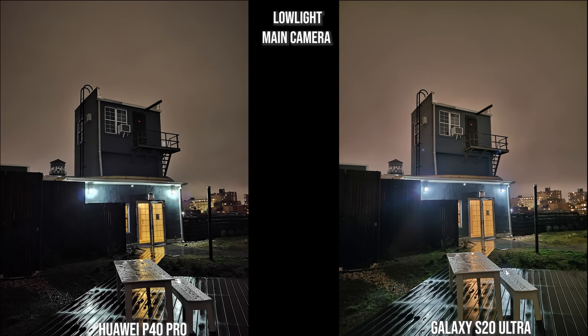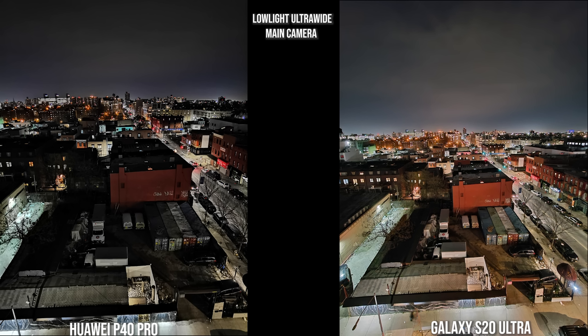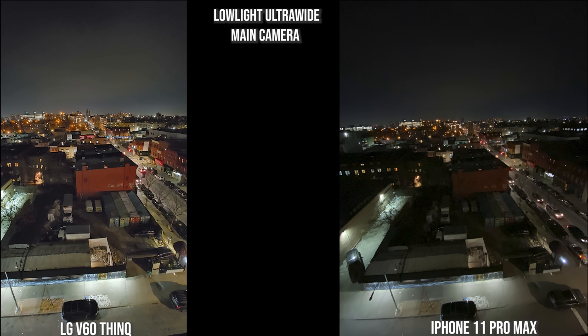In low light, both the Galaxy and Huawei produce solid images of this building, though the Galaxy better represents the building's color with less contrast and saturation, while the Huawei has a kind of shiny sheen to it. The LG V60 is very similar to the Huawei, and the iPhone is similar to the Galaxy, though the iPhone has brightened the sky with a slight orange tint from city lighting. In the ultra-wide low-light shot, the Galaxy is more representative of daytime colors, while the Huawei is darker though still clear. The V60 adds a soft glow, and the iPhone lacks low-light capability in its ultra-wide camera.